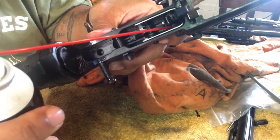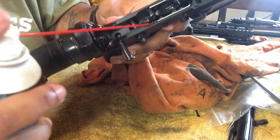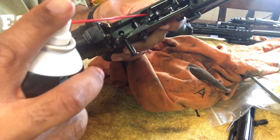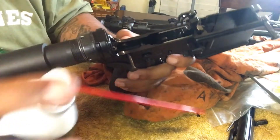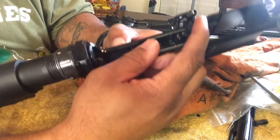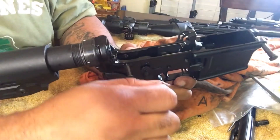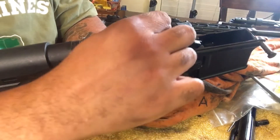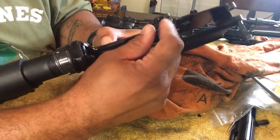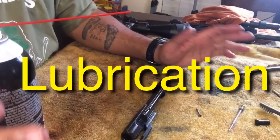All you really want to do in the trigger area is get in there, wipe it down, and maybe take your brush and break up some carbon. If you want to lubricate it, this is where you would do that — see those springs? There are four springs: one here, one over here, and two back here. Those are the springs for your hammer and trigger. You don't need to douse them — just take a few drops of oil, drop it on each spring, and work it back and forth.